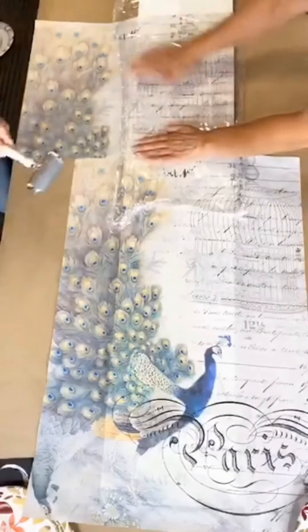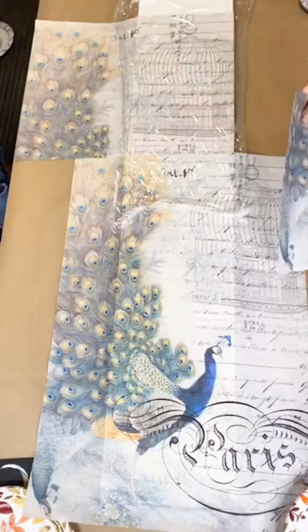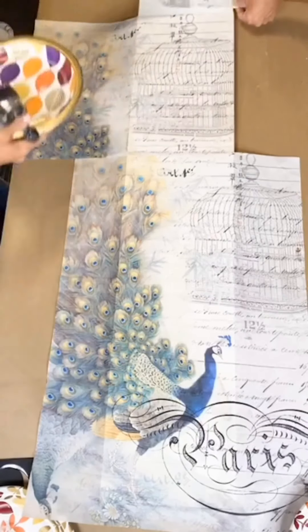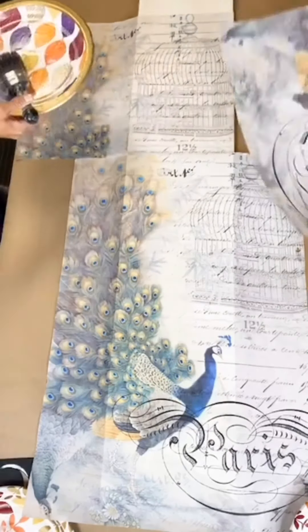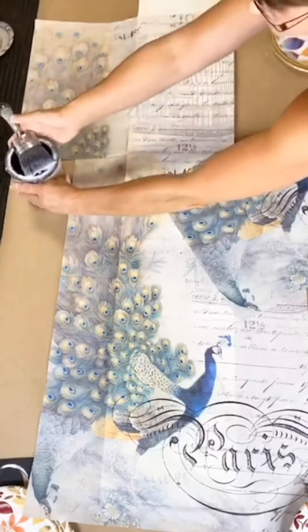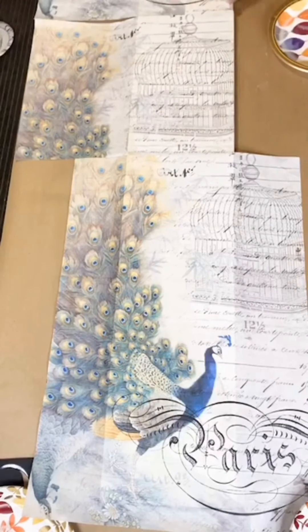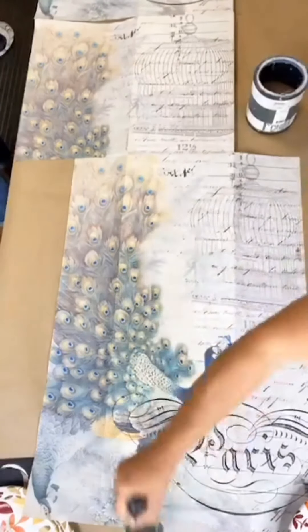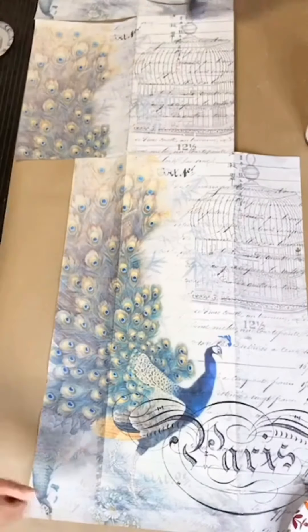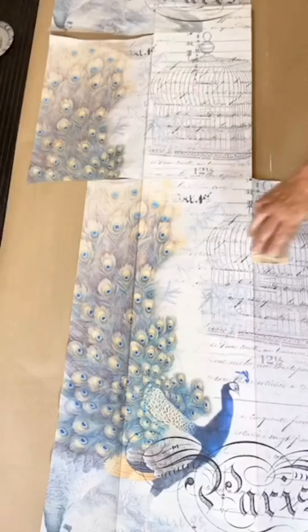Again, you're going to want either your varnish or your 1 hour enamel, your saran wrap, and then a brayer. I'm going to take a random piece from the second sheet that does not have the peacock showing — it's almost about a three inch piece. At this point I'm covering the entire board with either my 1 hour enamel or my varnish. Whichever one you want to use works great for these projects.